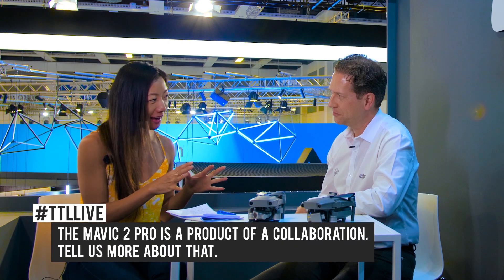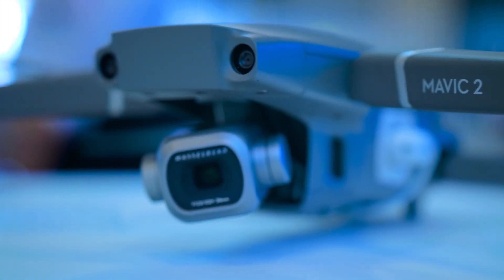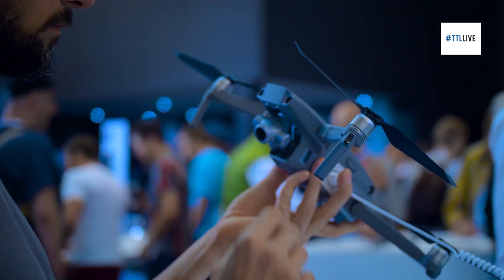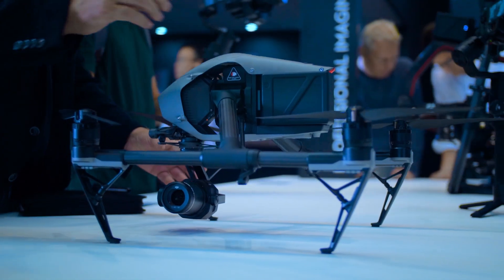What about the Mavic 2 Pro? There's something very special about the camera because it's a product of a collaboration. Tell us more about that. So the big difference between the Zoom and the Pro is that we added a fantastic high-grade Hasselblad camera with a one-inch sensor. Really, for the first time, we're giving everybody — from the novice to a pro-sumer to a professional — the opportunity to have a high-end grade camera in a very small package.